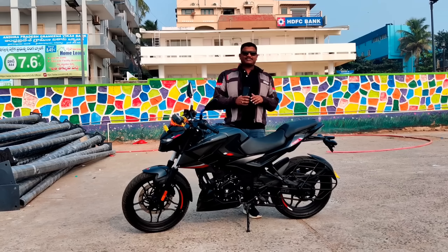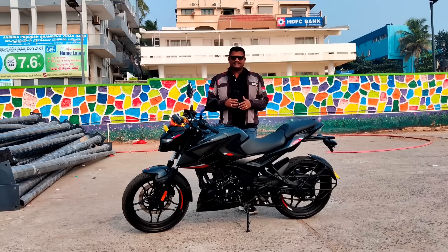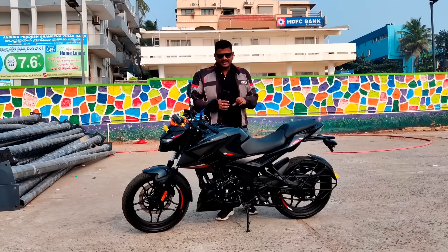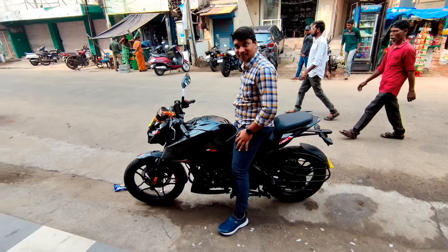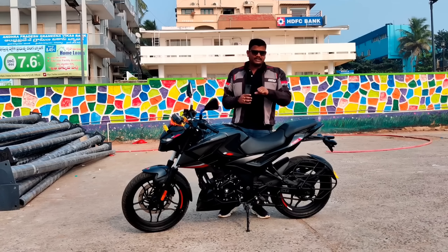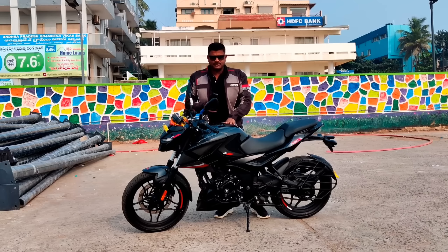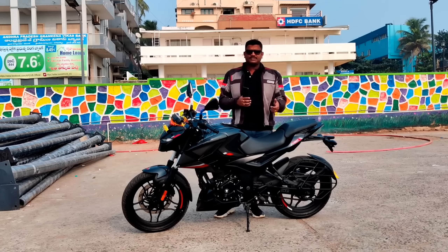Hi friends, welcome to Nilo Arts Automobile. We have talked a lot about the Pulsar N160 and have detailed coverage on it. We have a lot of pros and cons to cover on the Pulsar N160.